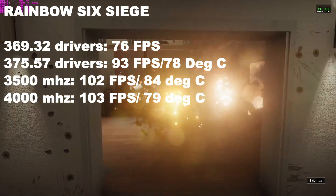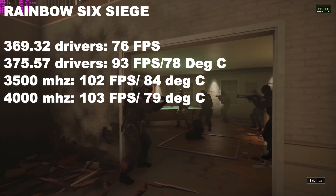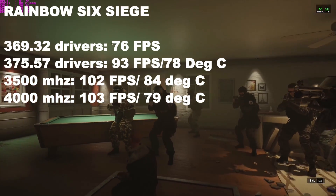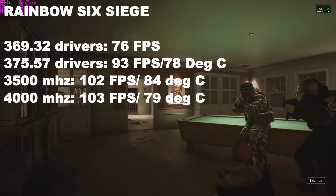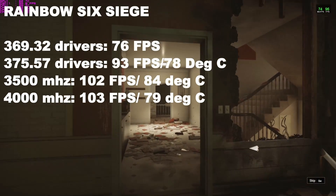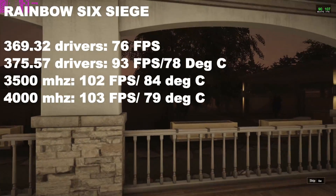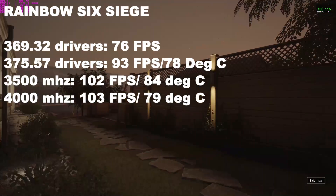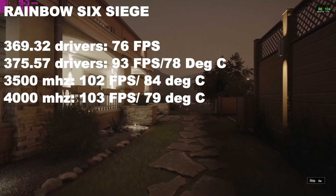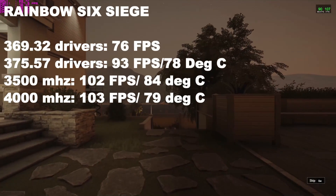Rainbow Six Siege: look at the performance increase upgrading to driver 375.57 — 93 fps versus 76 fps, fantastic — and temperatures were fairly low at 78°C. At 3,500 MHz with the GPU overclocked and base fan, 102 fps at 84°C. Boosting to 4,000 MHz with the GPU overclocked and power fan, 103 fps with temperatures coming down to 79°C.